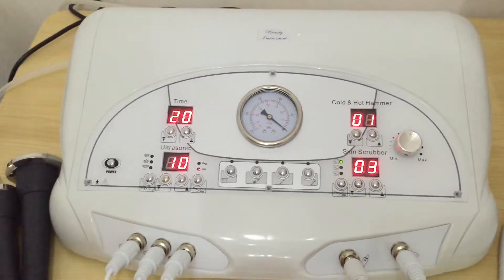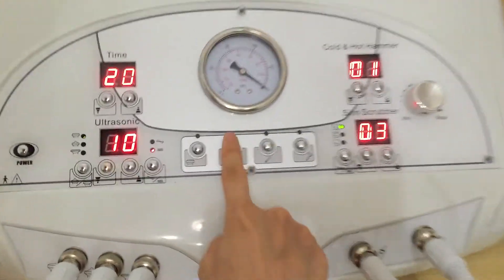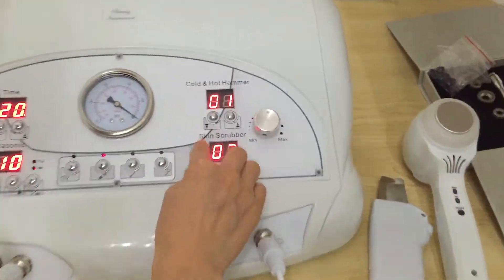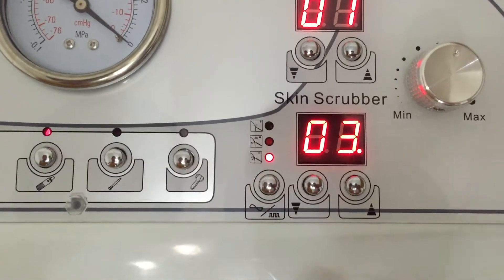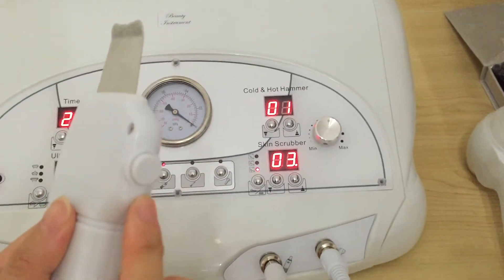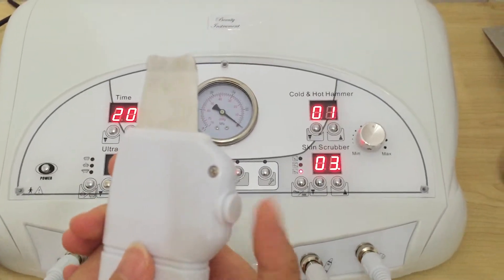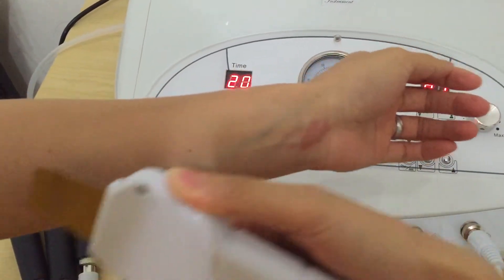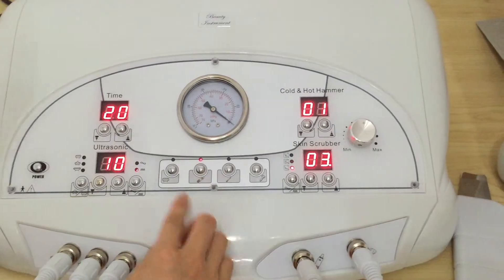Now we stop it and switch to the scrubber function. Use the button for selection. Please pay attention: when you use this one, you have to press this white button. Now we start it.